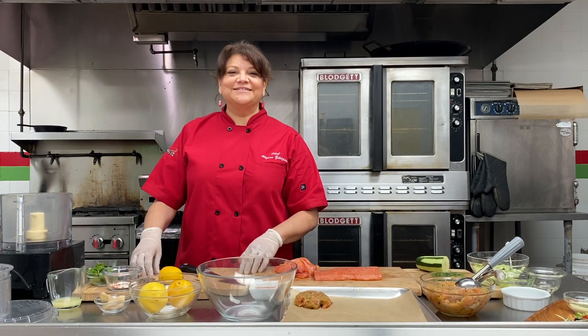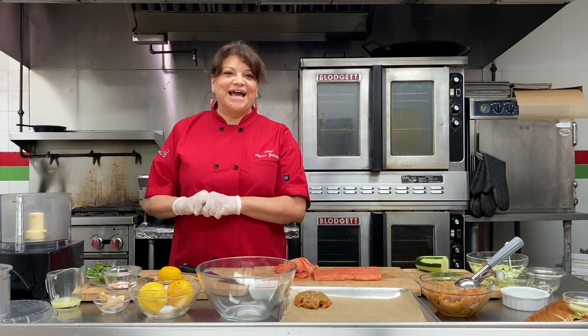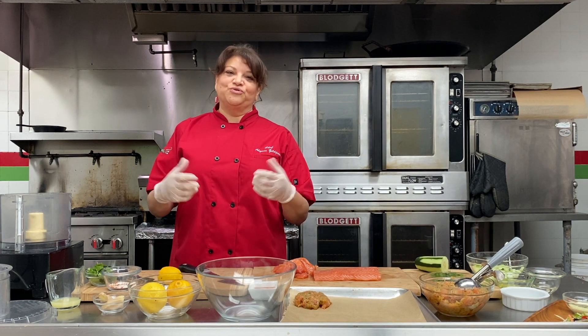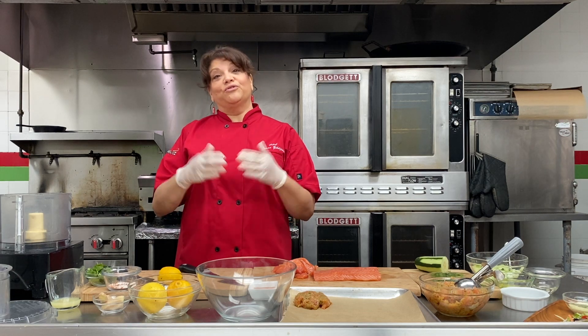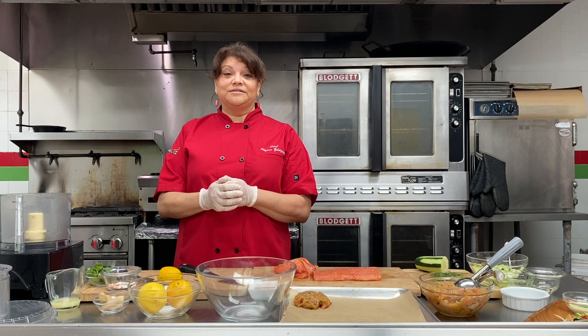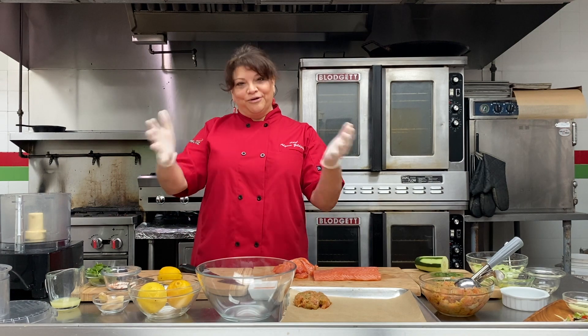Hello everyone, I'm Chef Allison Zildjian from Zildjian Catering, coming from my kitchen here at 6986 Boniva Road. I just wanted to say thank you so much to Channel 7 for letting us do this remote segment instead of being in the studio, so making sure that we're all safe. I hope that everyone out there is being safe and healthy, and I'm excited to bring a recipe to you to help you while you're staying at home.